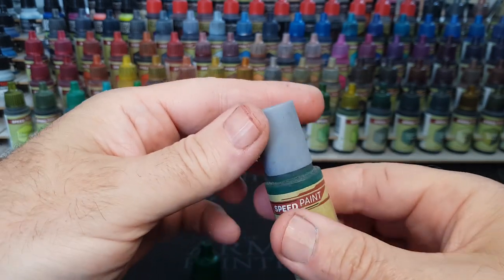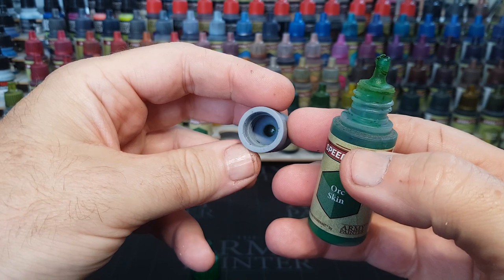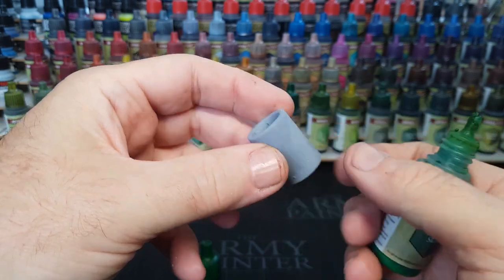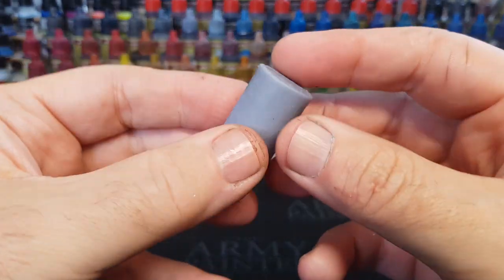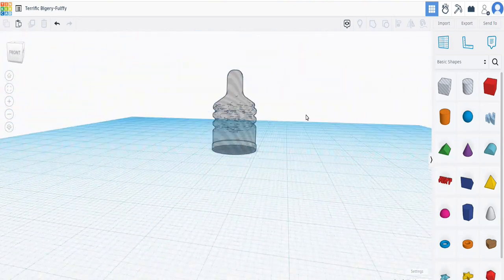The last thing you want is to make one of these, put it on a bottle, and it be loose so your paint dries out. So simple case of removing the old lid and trying this out to see how well it fit. And I was pleasantly surprised and very happy that it was a lovely snug fit, meaning that the thing I scanned in did work and I could use that as a cutout for whatever I really want to.